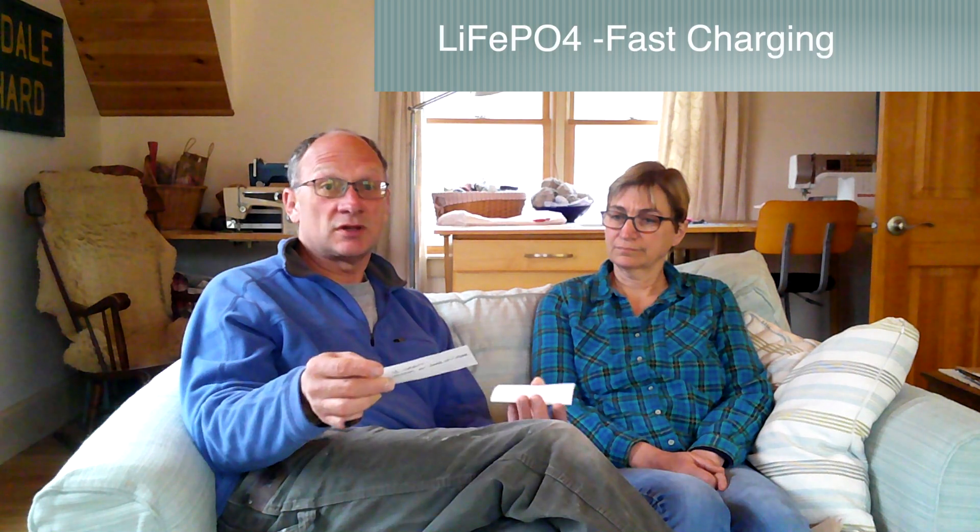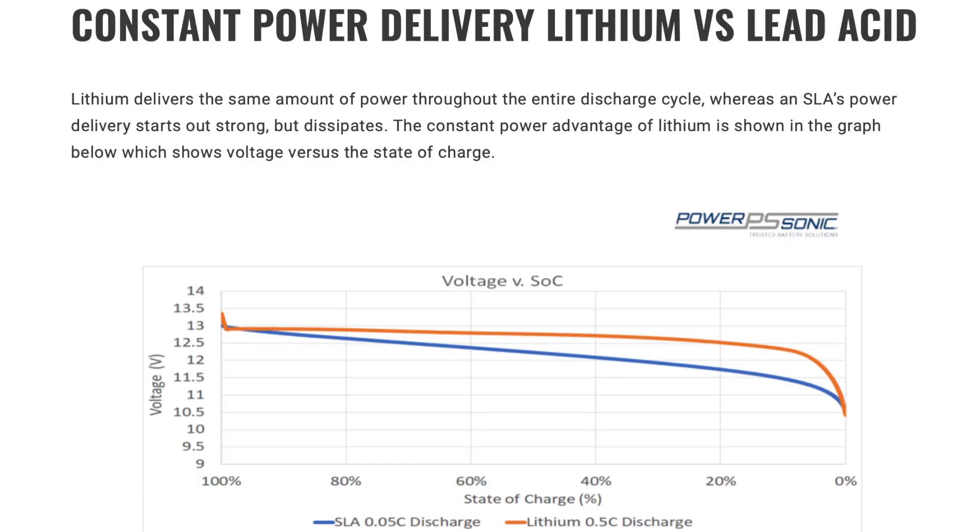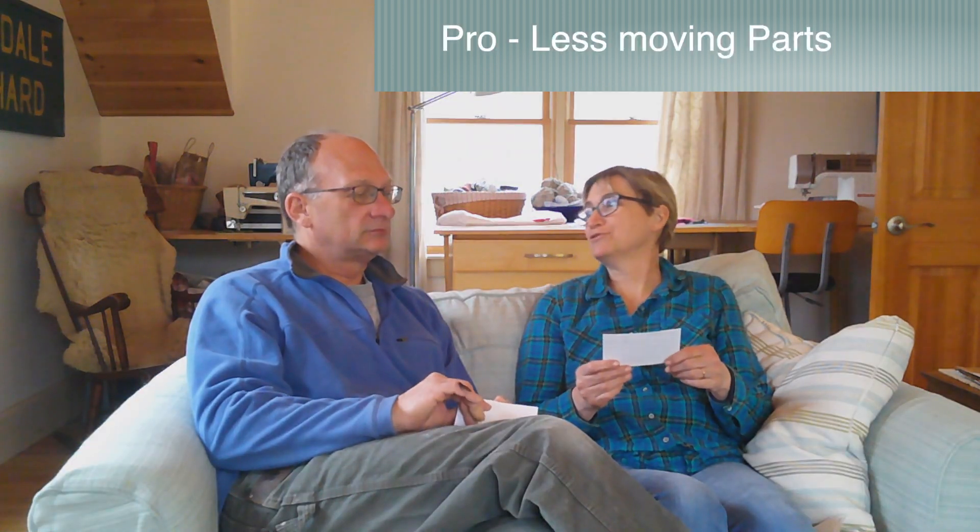Low self-discharge is another advantage — a lot of people store their lead acid batteries at full charge because they will self-discharge over time, but not so with lithium batteries. Fast charging: you can charge them at 50 or 100 amps; our charger is going to be 37 amps. Constant power delivery: lead batteries deliver power on a slow degrade, whereas lithium batteries are pretty much right at 100% delivery and then drop off. Advantage: fewer moving parts to fail.